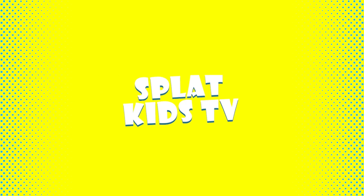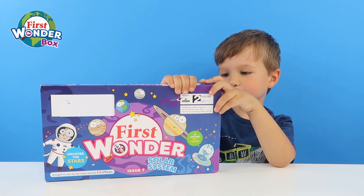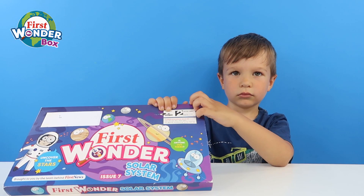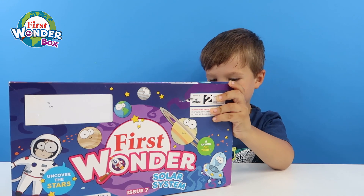That's Kids TV! Hi guys, today we've got our next first Wonderbox. Oh, which one's this one, Henry? Solar System. Exciting!